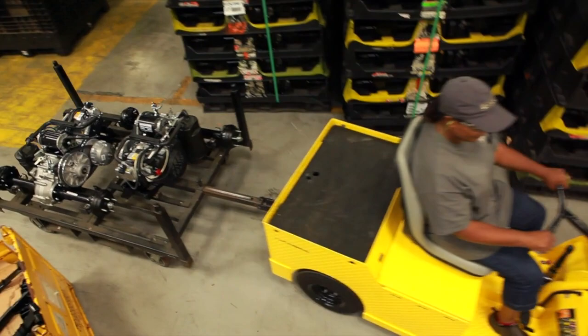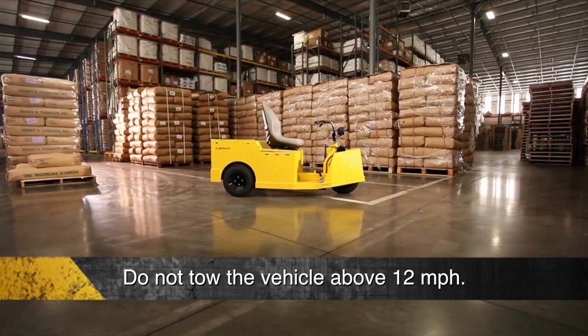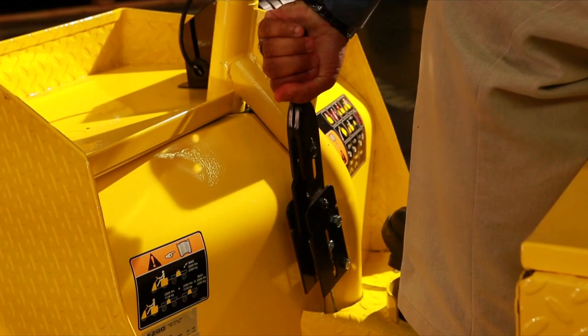Always reduce speed in wet areas and avoid rough terrain. Do not tow the vehicle above 12 miles per hour. Avoid sudden stops and starts. Before leaving the vehicle, set the direction selector to the neutral position, turn the key to the vertical off position and remove. Apply the hand or foot brake if not automatically applied. If a malfunction occurs or adjustment is needed, do not use the vehicle. Have all work performed by authorized personnel.